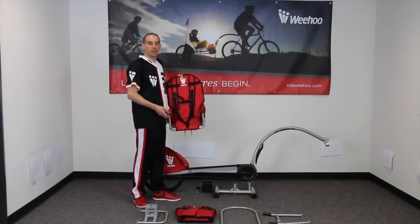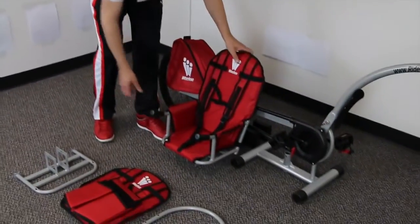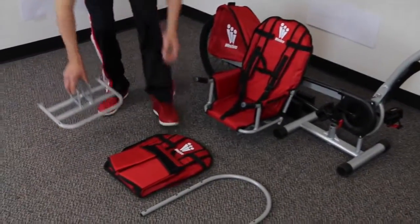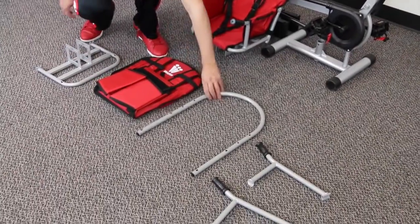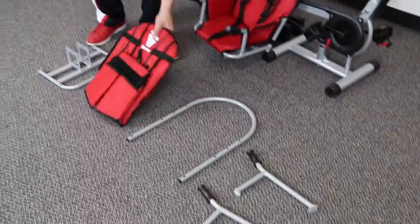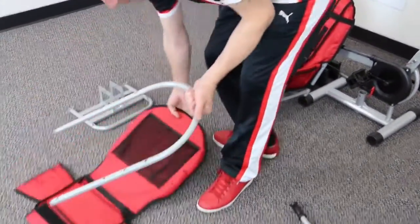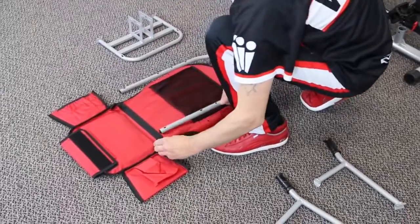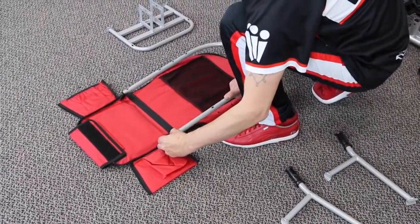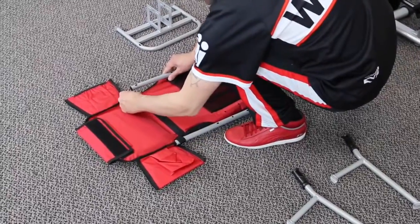Next we're going to assemble your iGo seat. The parts you're going to need for the seat assembly are your seat base, your seat fabric, your seat back, and your seat arms. The first step is to take our seat fabric and our seat back — you'll notice some small tabs on the base of the seat which you're going to insert the seat back through.